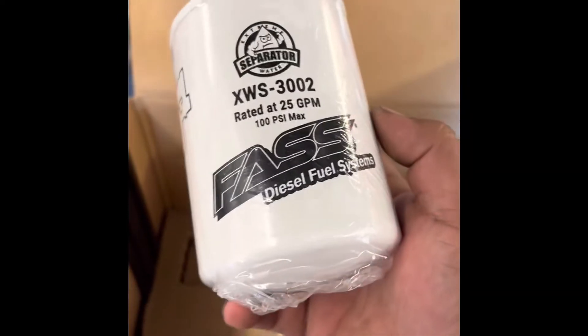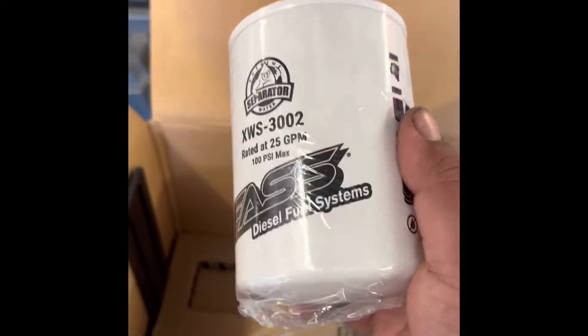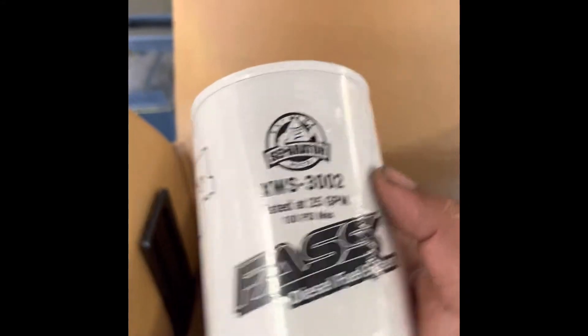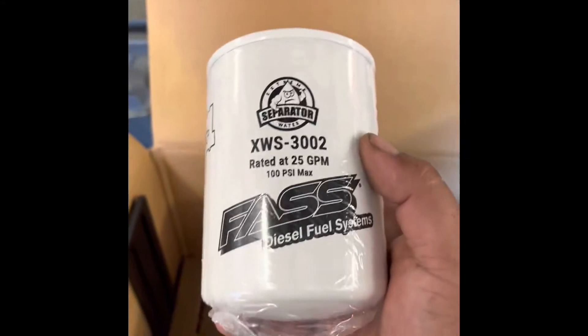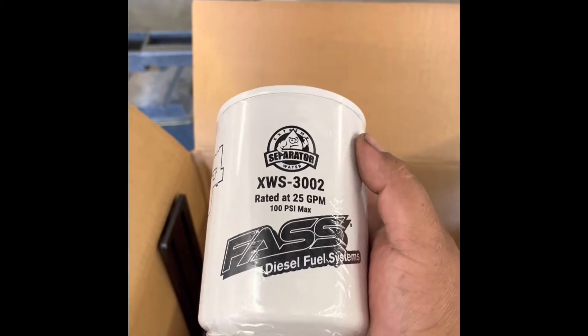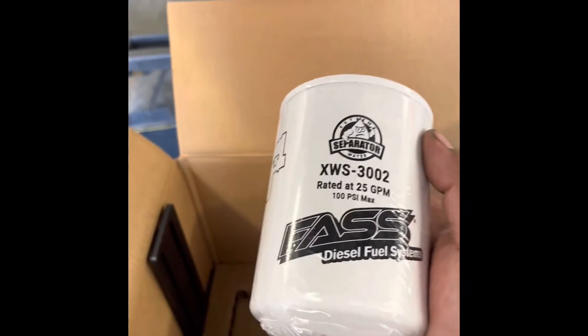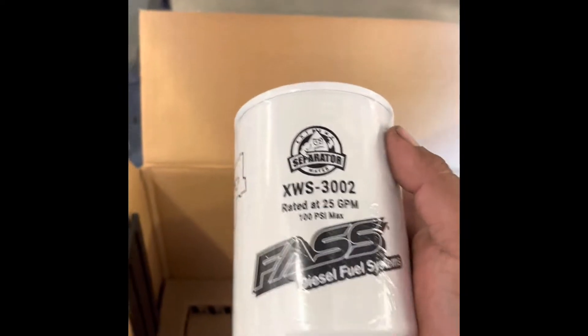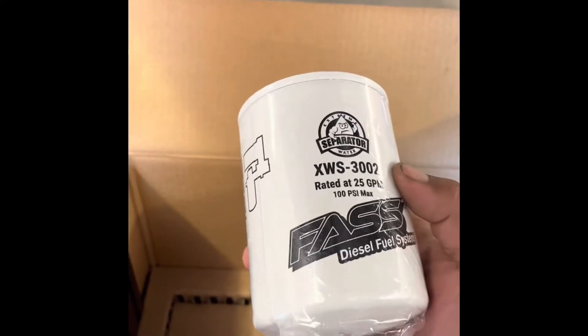We got our water separator, and their water separators are amazing — the way they've got this set up is really smart. It really allows nothing to get through. A water separator from another company may allow water to get through because it will overfill, but this one can't — it gets trapped in the media and basically shuts you down before anything bad happens.